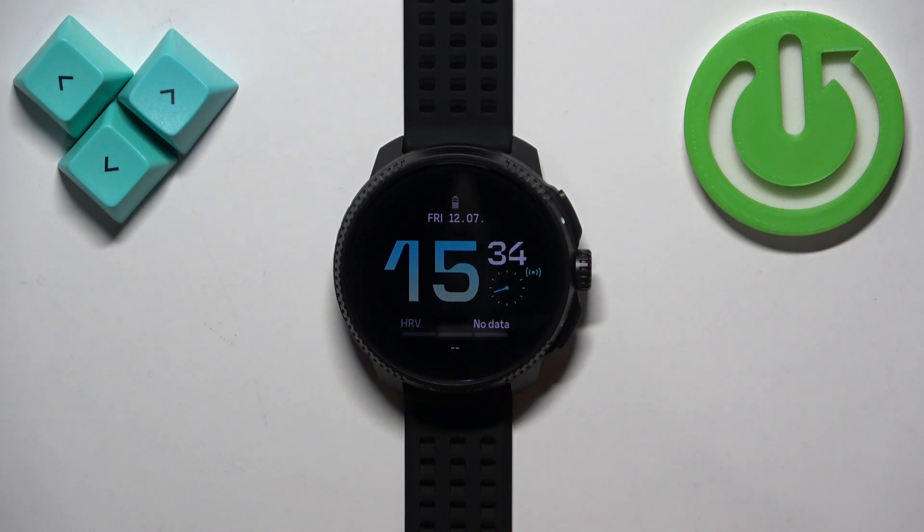Welcome! In front of me I have the Suunto Race, and I'm going to show you how to force restart this watch.